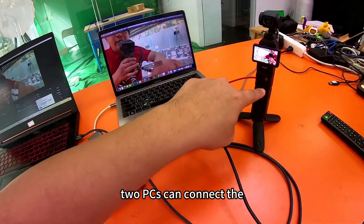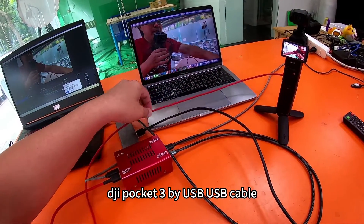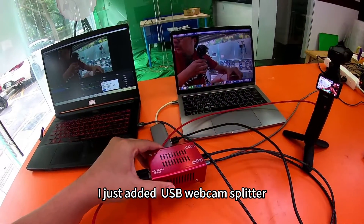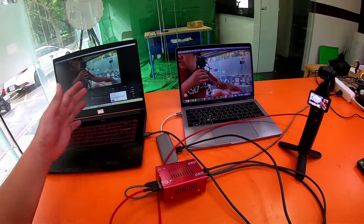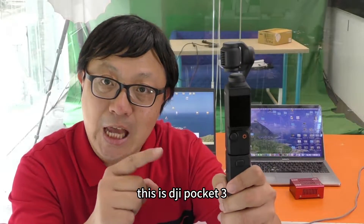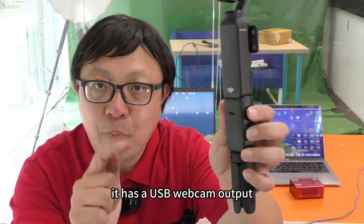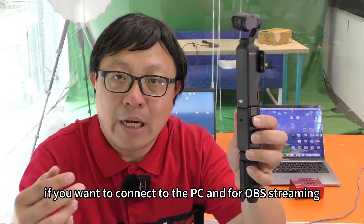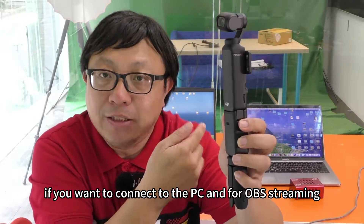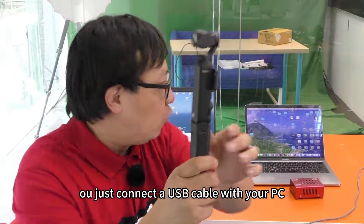This is DJI Pocket 3. It has USB webcam output. If you want to connect to the PC through OBS live streaming, you just connect a USB cable with your PC.